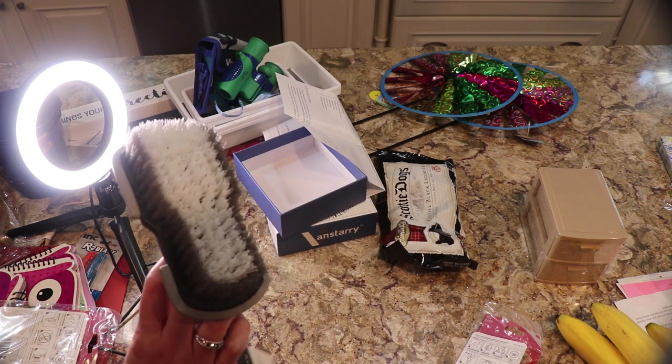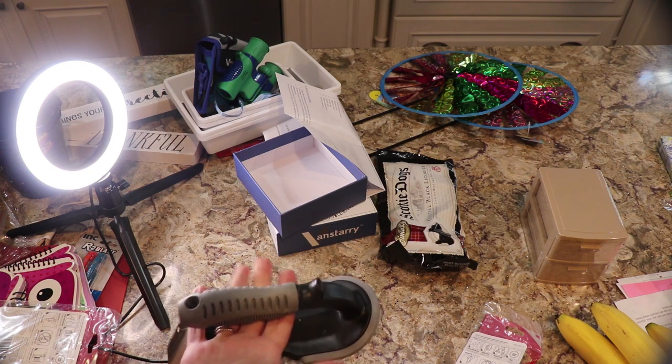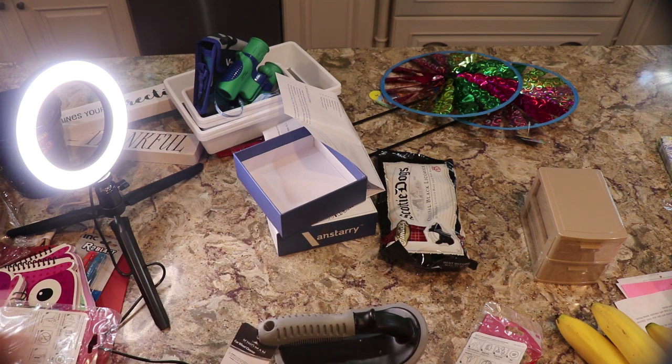I was also getting these car wheel cleaner brushes, but they work for a lot of other things around the house. They have a really nice handle and were I believe a dollar or a dollar twenty-five.